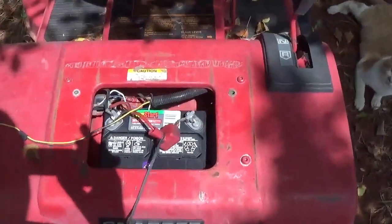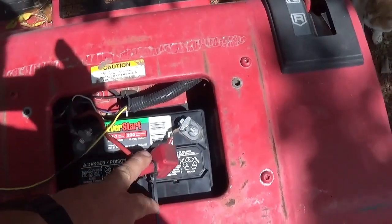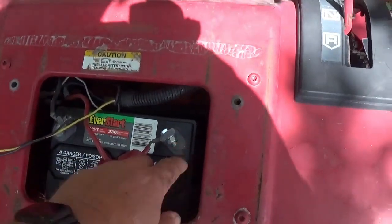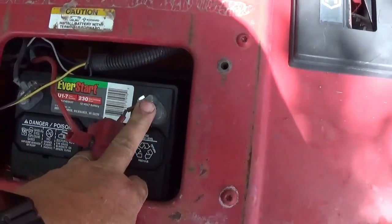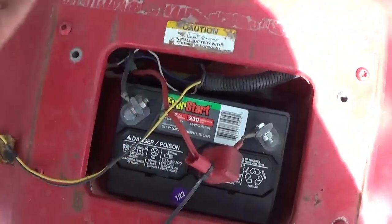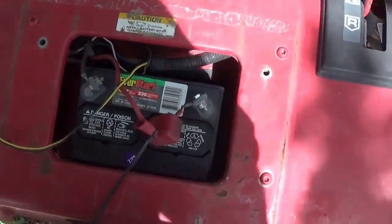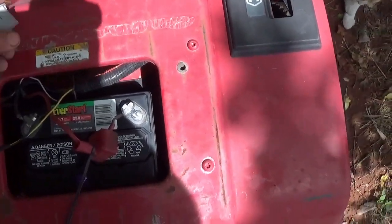I already put the battery in. For those that don't know: whenever you're connecting a battery that's got juice in it, always connect the positive first. If you do the negative first, your whole body is grounded, and if you slip with the wrench and hit the metal, you may see sparks. Connect the red one — the hot one — first, get it tight, then do the black. If you pull a battery out, disconnect the black first so the body's not grounded when you go to do the hot. Just a tip for those who haven't done this before.